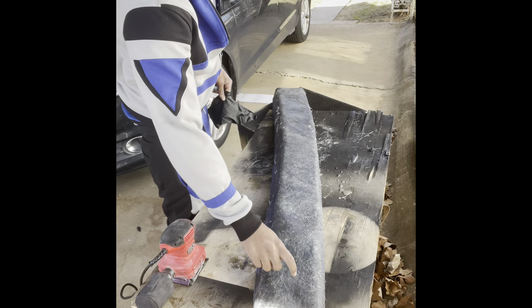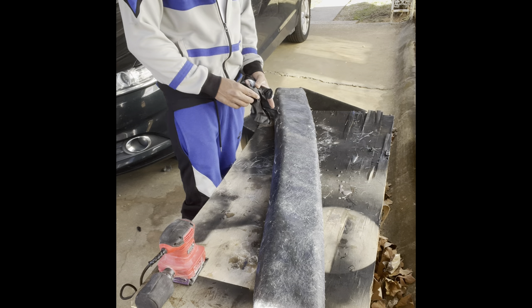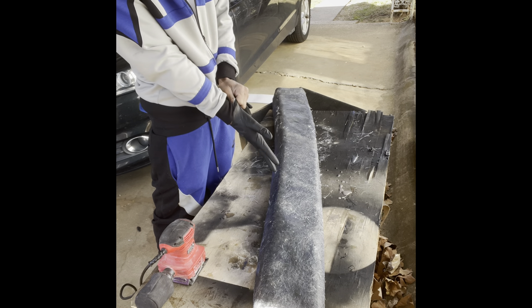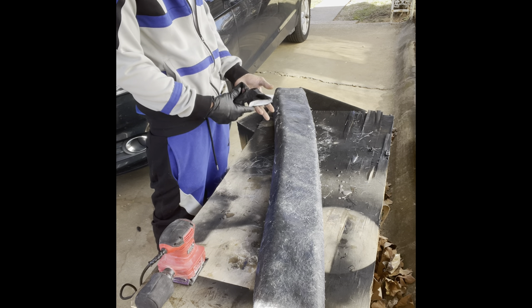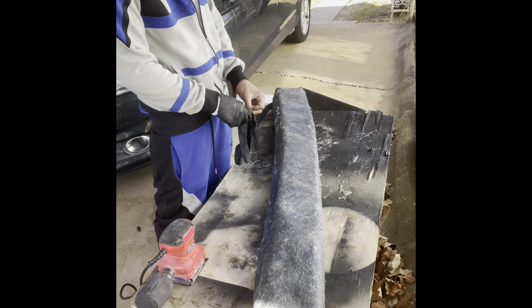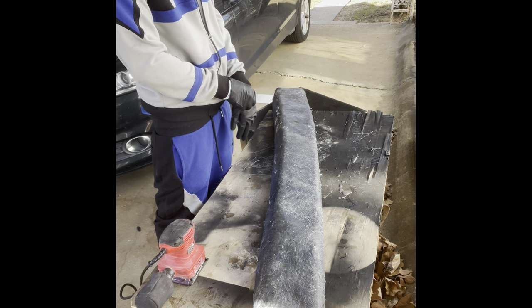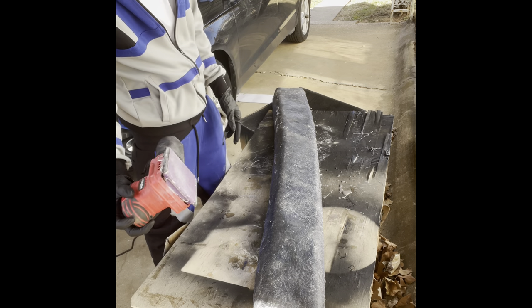All right, this stuff is dry now. I'm gonna let it sit overnight — I ended up letting it sit for a while, it's been like a week, probably longer than that. So I'm gonna knock it down now that it's dry with this sander.